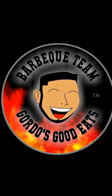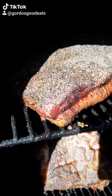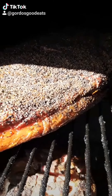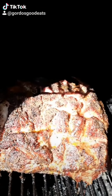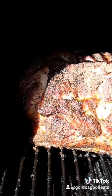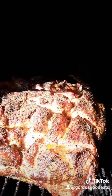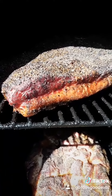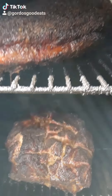Check us out on TikTok for more content and information. That's a real beautiful looking brisket right there — that bark is starting to come out nice, beautiful red color. Same thing here with this pork butt coming around, cooking very well. These guys will be ready in the next couple hours.